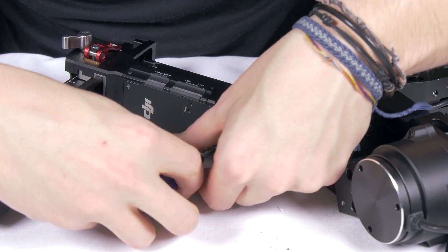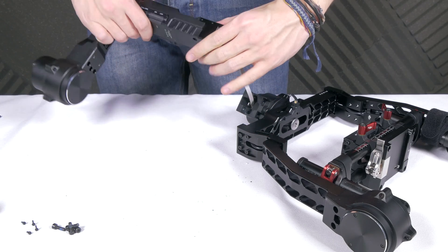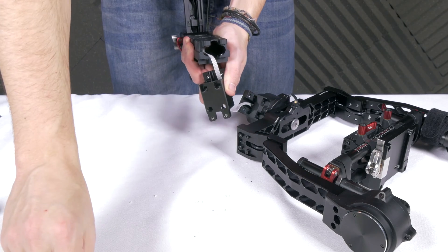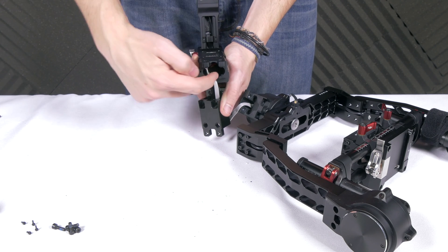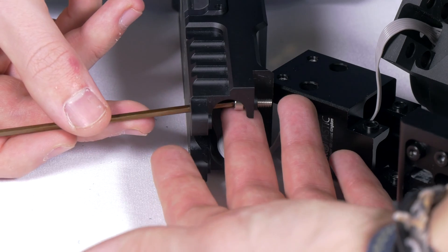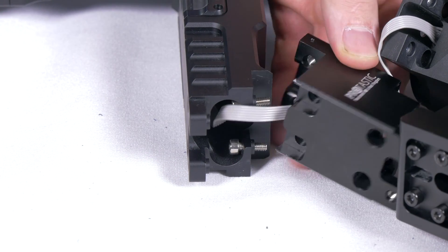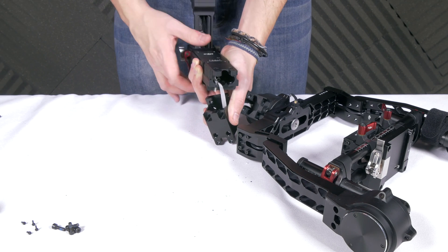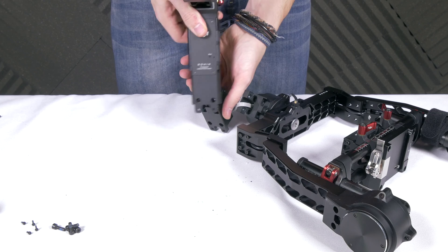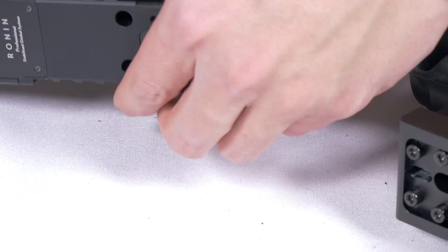Then securely fasten the four screws back in place. Now we will secure the new extension arm to the Ronin. As you can see, there is a gap for the cable where you attach the extension. The easy way to get past this is to pre-feed the provided screws into their allocated holes before tightening them in place. If you do not do this, the screws will fall into the compartment left for the cable inside the extension. Do this for one side and then the next.